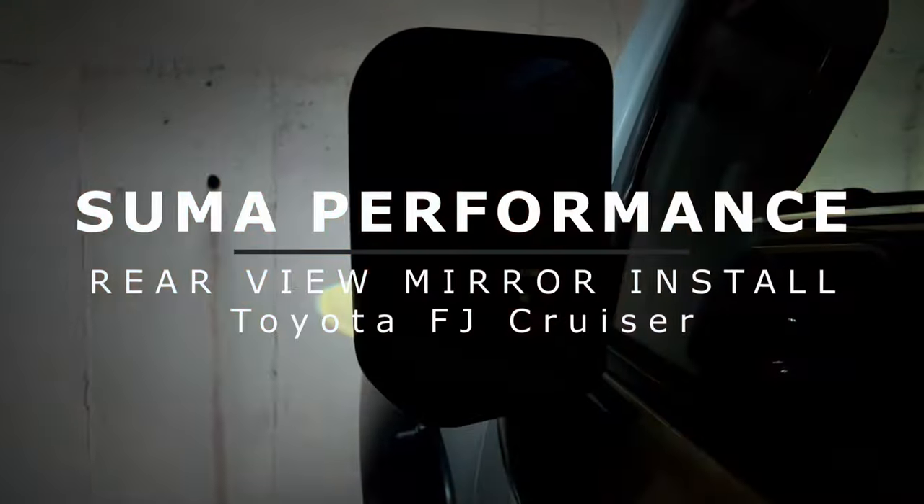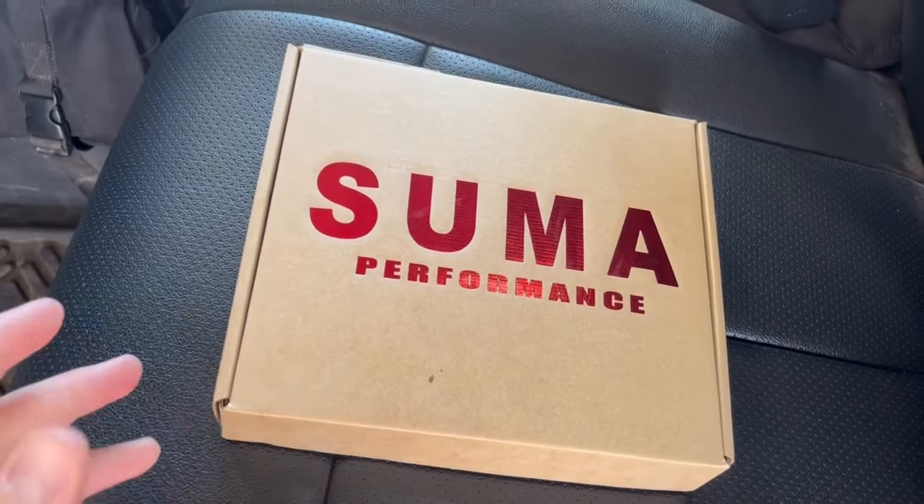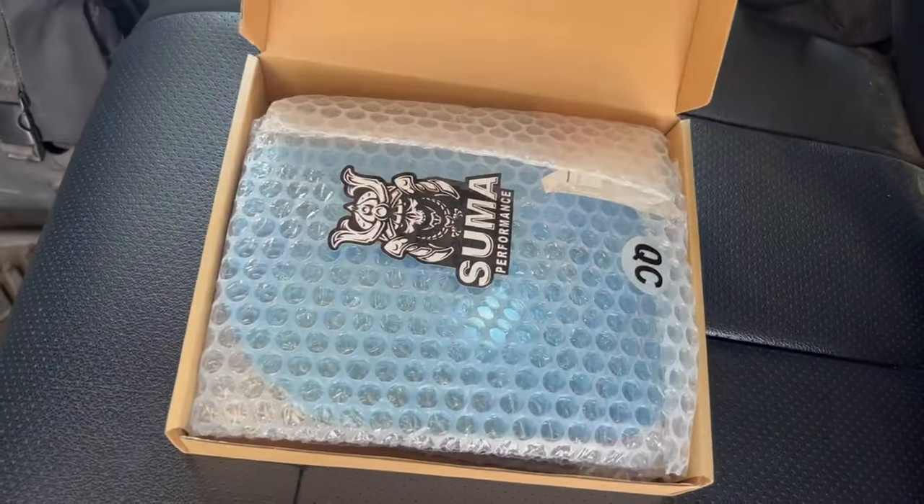So we're going to install these and see how they are. It'll be a bit of a process but I'm hopefully going to show you exactly how to do it. First things first, let's do a little unboxing of these Summa Performance rear view mirrors for the FJ Cruiser.